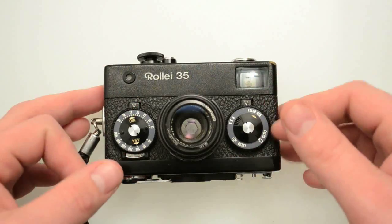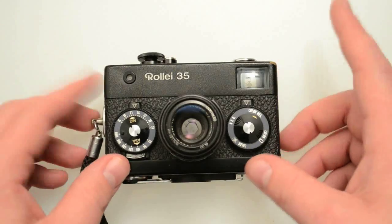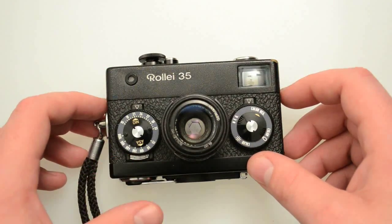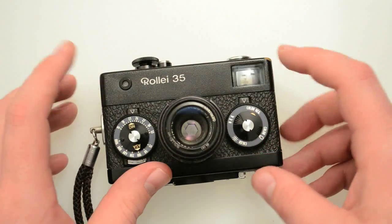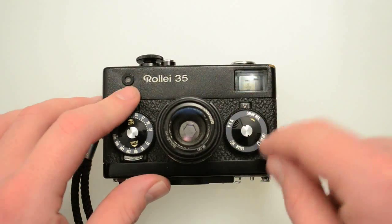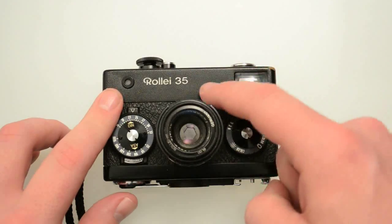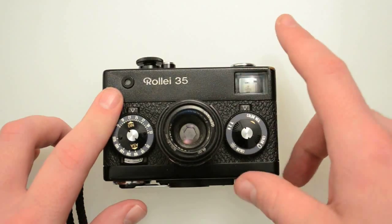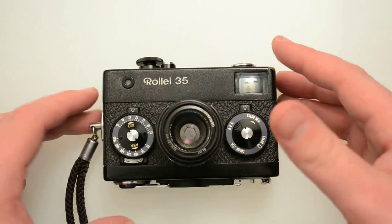All the different variants are basically the same functionality and ability — they just look a little bit different. There are a lot of different kinds of these and pretty much any one you find is going to be pretty good. The Germany ones from the beginning are probably the most desirable, and then the Raleigh 35SE is probably the most advanced and most user-friendly. These are not the most user-friendly cameras, but I'll get to that in a little bit.